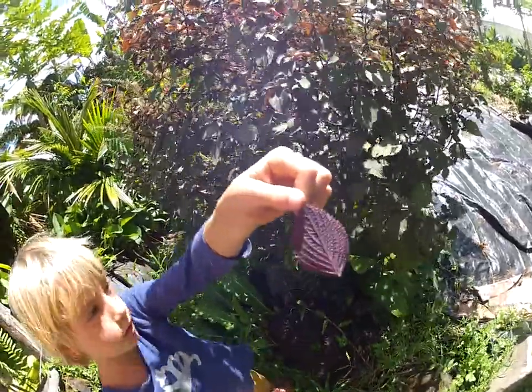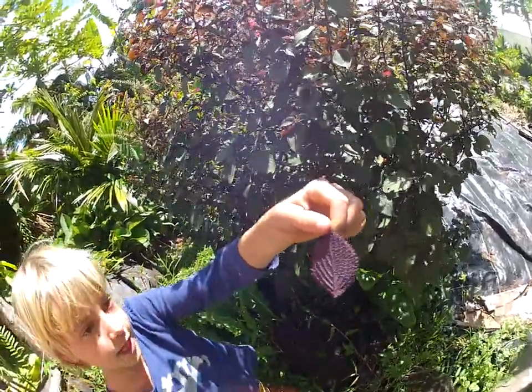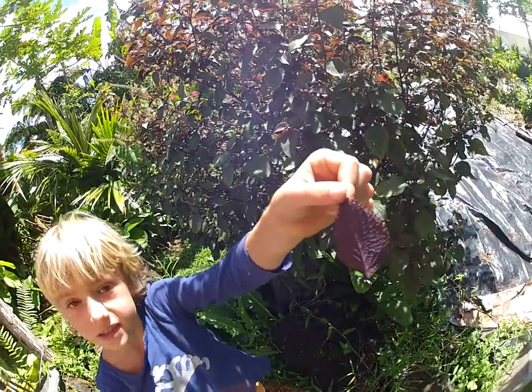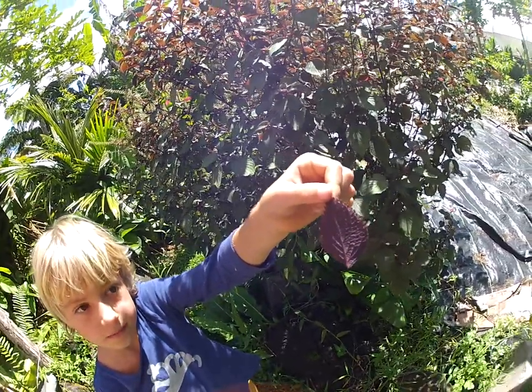Cool, it's purple. And you can eat the leaves. Really? Yes. Are they good for you? Yes.